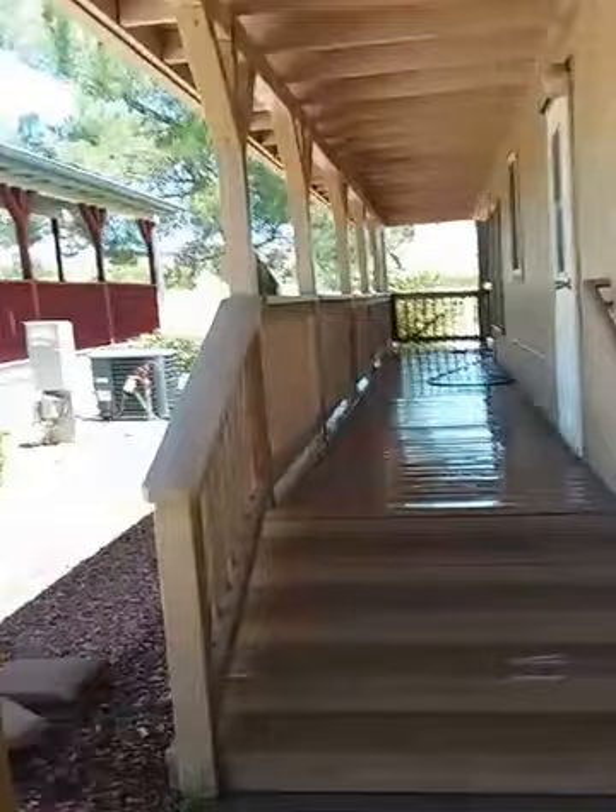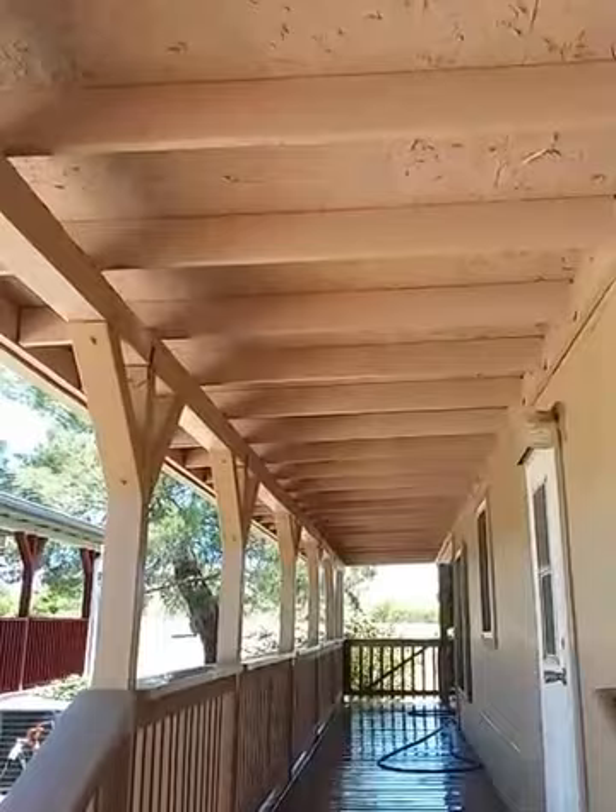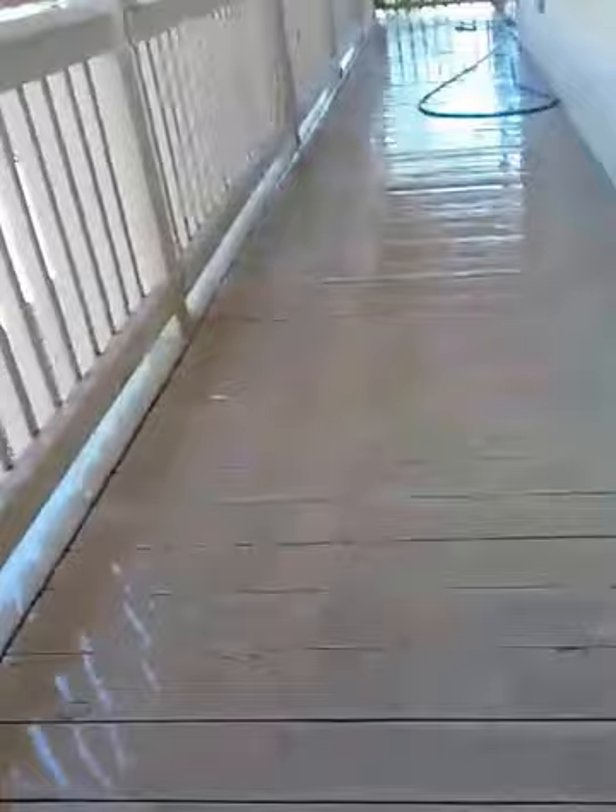So the pressure washing is done. It took me about an hour. I will be spraying two coats of deck paint here.